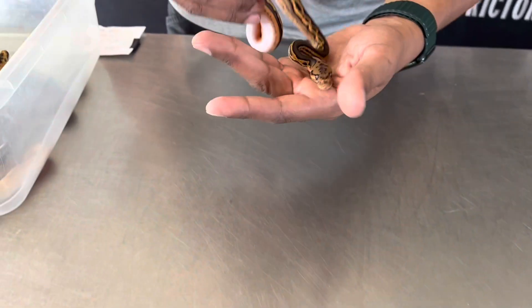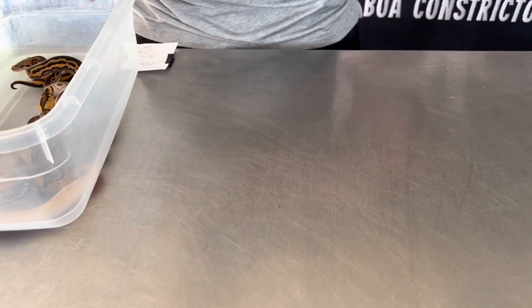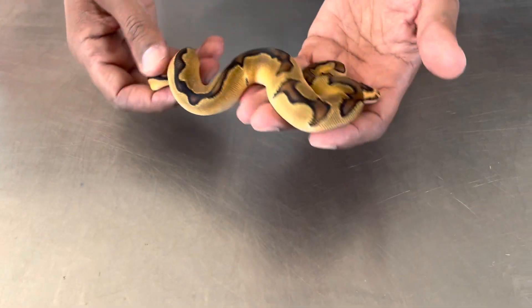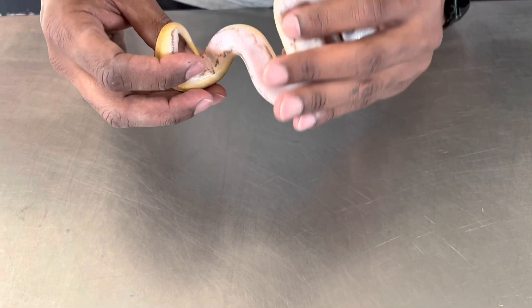Now the whole tri-stripe thing going on here — I'm not sure what to make of it. We're probably going to hang on to this one and try to figure out what's going on. This one here appears to be a nice Enchi Clown.